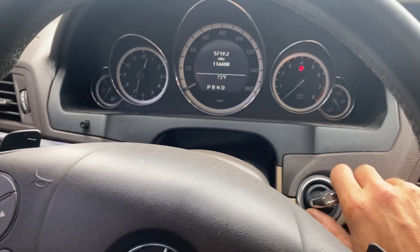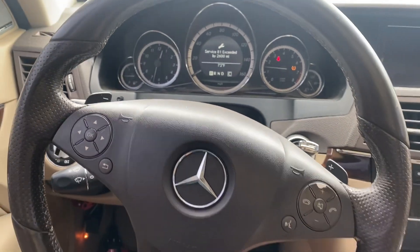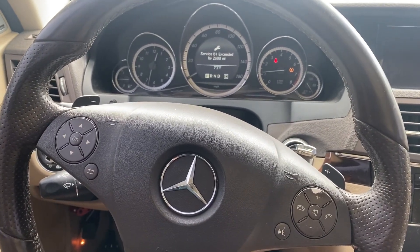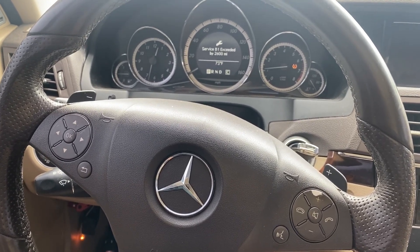We'll try to start the car. There we have it — that's a 2010 Mercedes-Benz E-Class all keys lost, successfully completed.